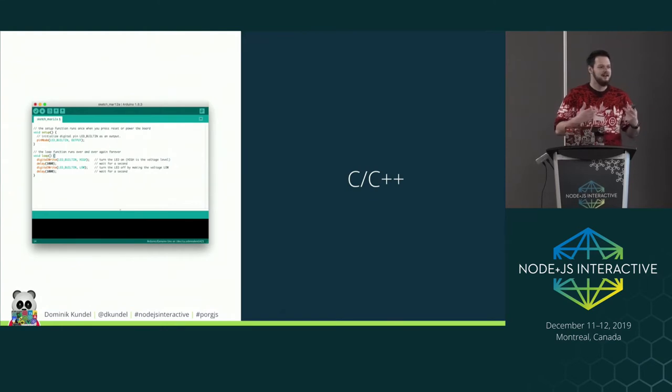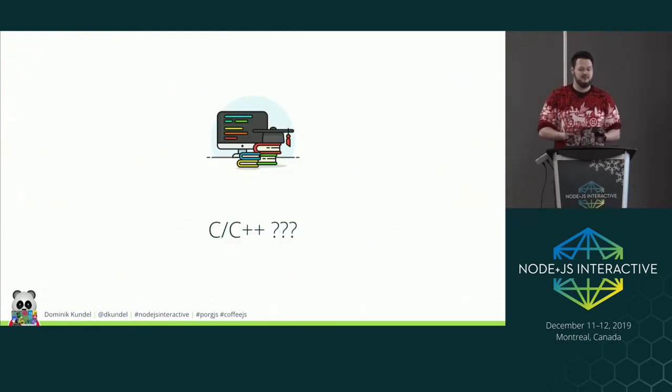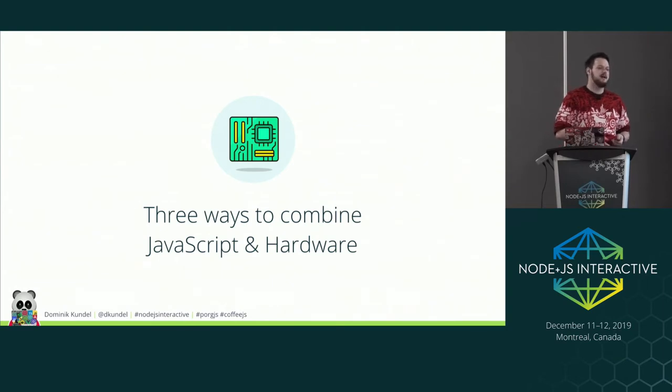I don't have a problem with the Arduino IDE per se — it's just that most of it is written in C and C++, and I don't really remember most of that from university. I'd look at it and have no idea what's happening. So I want to show you three ways that you can combine your existing JavaScript skills with hardware.